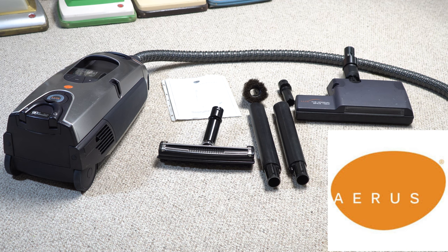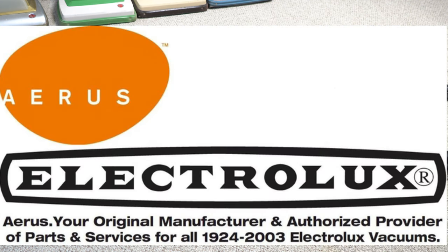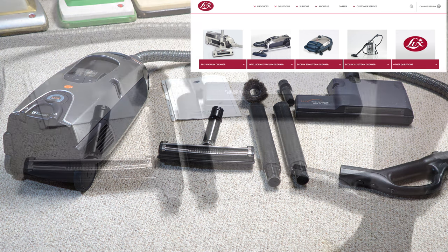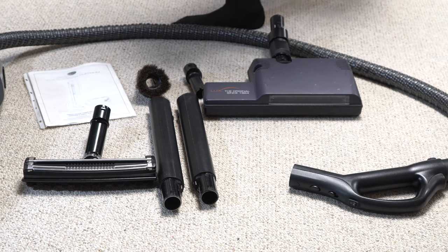Arius was Electrolux, but AEG took their name back. AEG Electrolux kind of fizzled out of the United States — they're no longer in the United States. Royal Luxe doesn't do business in the United States, so this is a gray market import. What's different for the U.S. market are the attachments, so we'll start with the attachments.